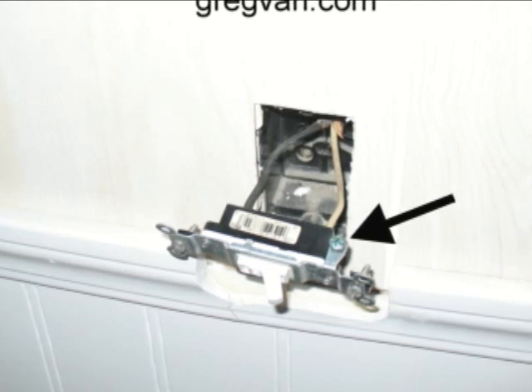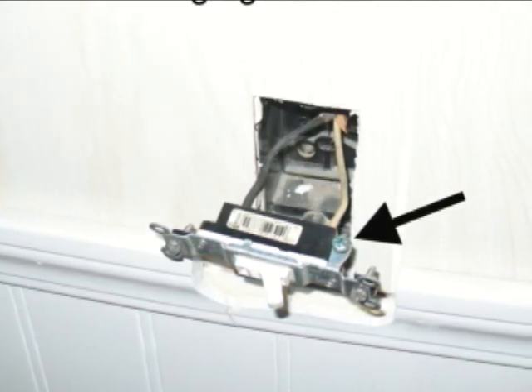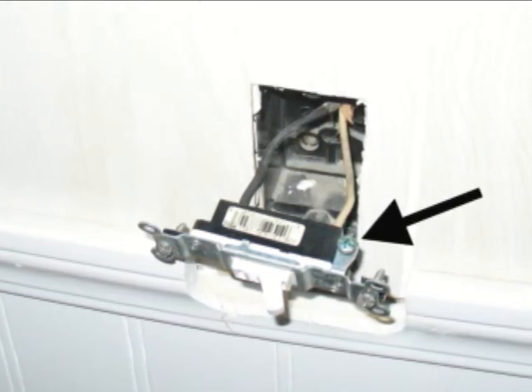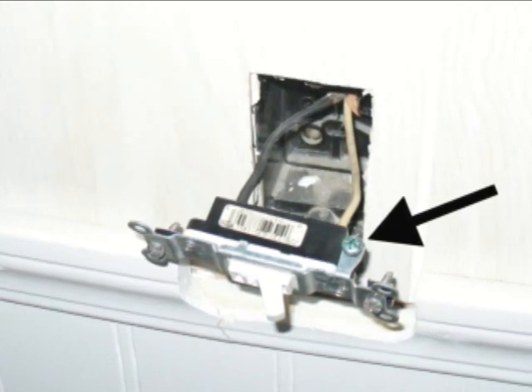Now, you can see here in the picture, the black arrow is pointing to a newer light switch that was installed in an older home that doesn't have a ground wire. And I just wanted to show you that if you ever go down to the store or a home improvement center